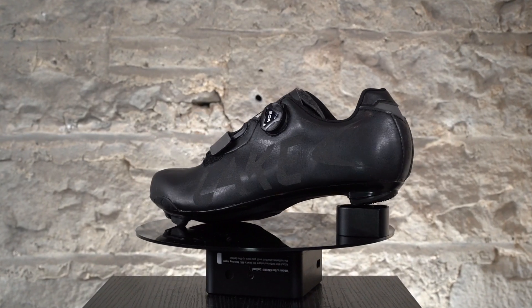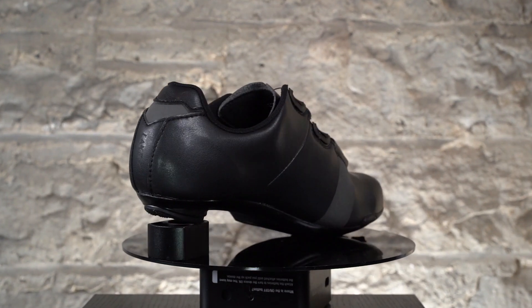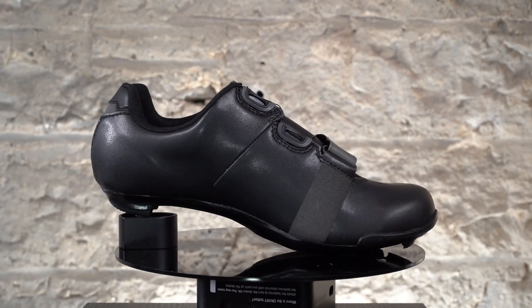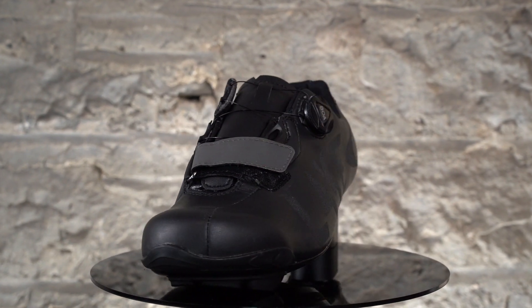Hello, this is the Ember Bike Fitting review of the CXZ 176 Road Cycling Shoe. This shoe features Lake's Sportlast, so it's a little bit wider than their Roadlasts in a standard width, and that's just to allow a little bit of extra room for a thicker winter sock, which is more than enough in combination with just this shoe alone to keep your feet warm from temperatures from around minus three all the way up to about five.